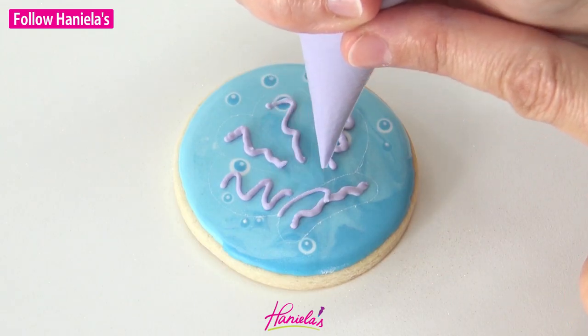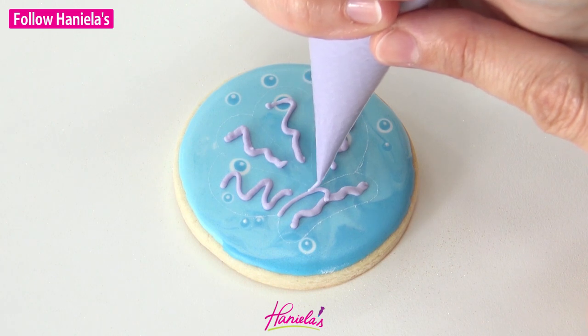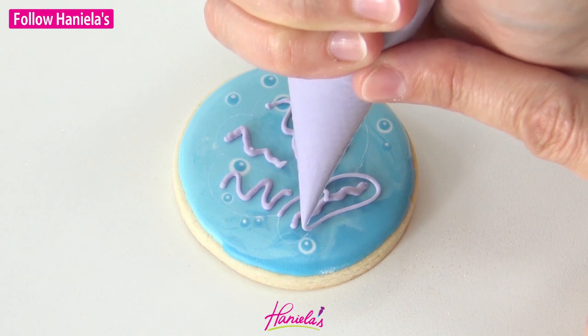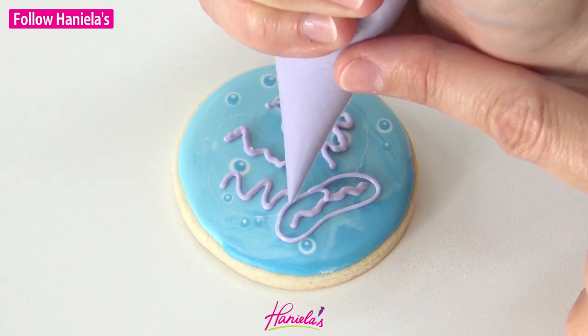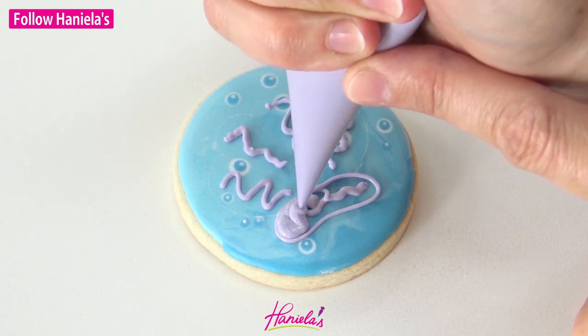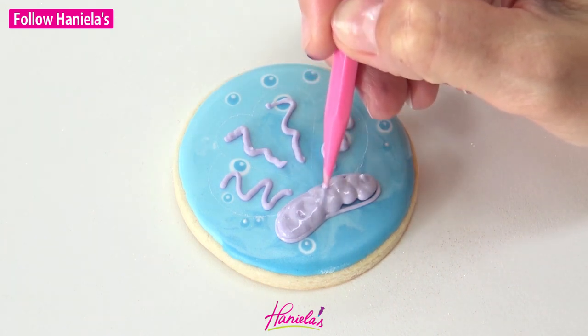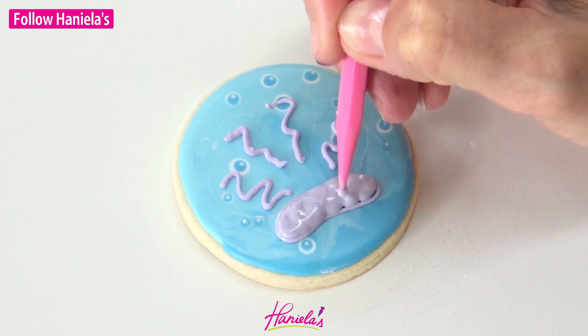Let it crust for about 15 to 20 minutes — sometimes even 10 minutes it will be crusted. You just want to check that it's not wet. If it's not wet, not shiny, and it has a crust, you're ready to go.